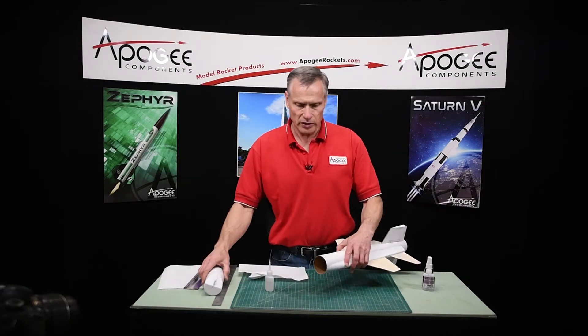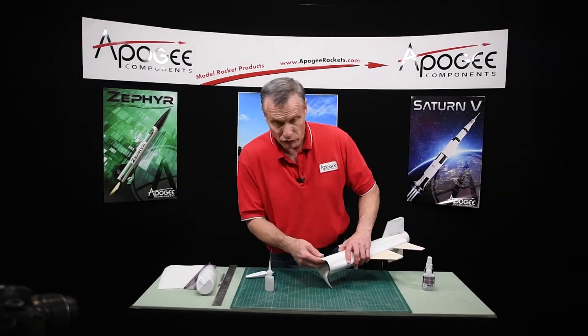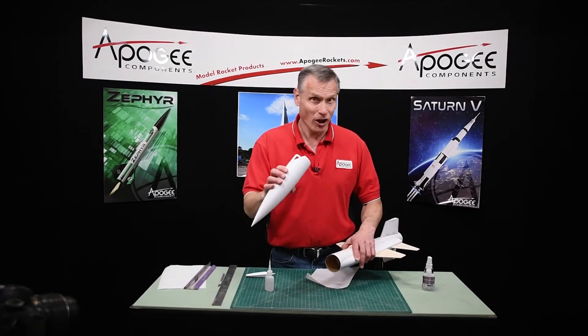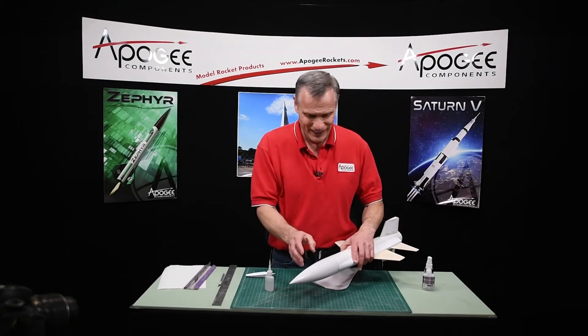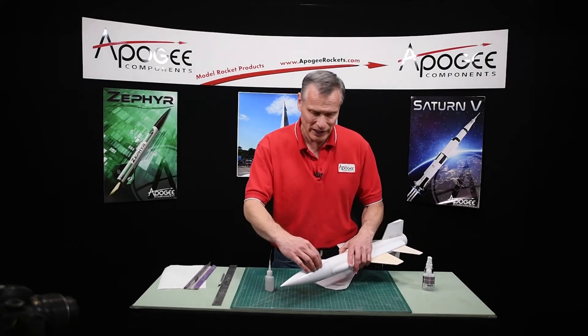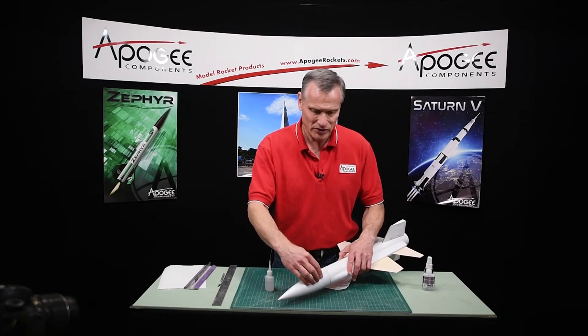That's what it's going to look like. Before you put the nose in, wipe it off really good. I've glued nose cones on — so that's what it's going to look like. Then we're going to glue this one on later in the next step.